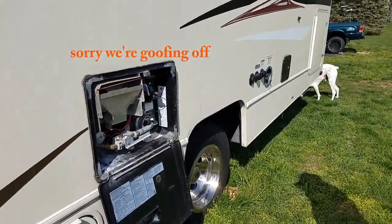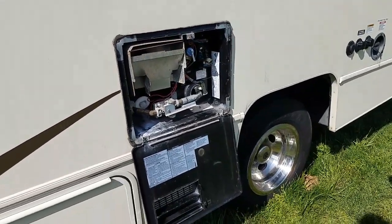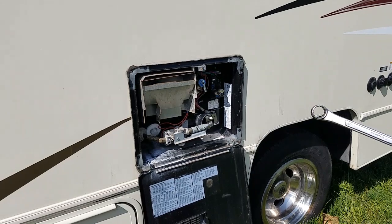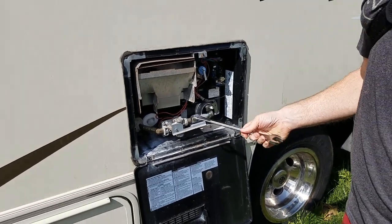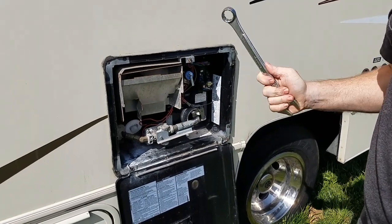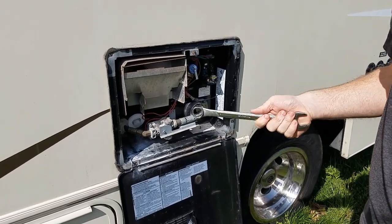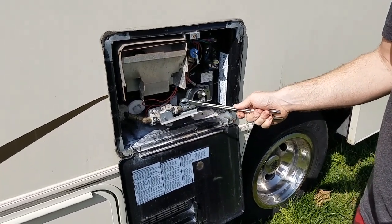Hey everyone, it is Friday and we are going to be doing something with this hot water heater — cleaning it out. We just bought this motorhome and if you are just buying a motorhome, or just regularly, you should clean out your hot water heater right away.